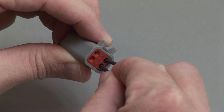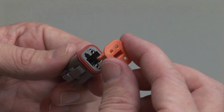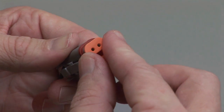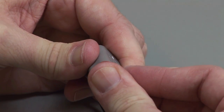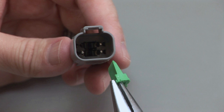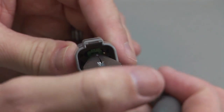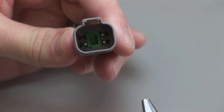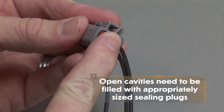Repeat this process until all cavities are filled. When populating a DT series connector, secondary wedge locks are required. Wedge locks ensure proper alignment of the contacts. To insert the wedge lock, carefully align it between the locking fingers in the interface of the receptacle. Apply downward pressure until a click is heard and felt. Open cavities will need to be filled with appropriately sized sealing plugs.